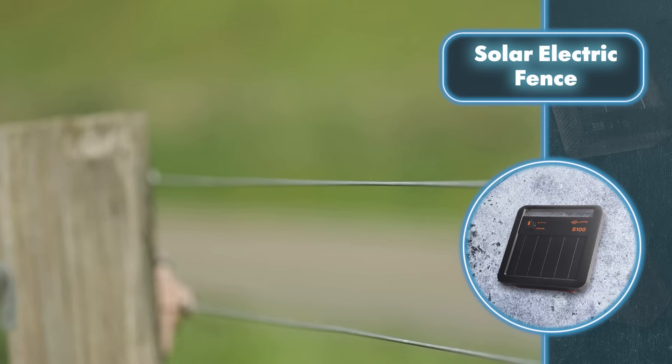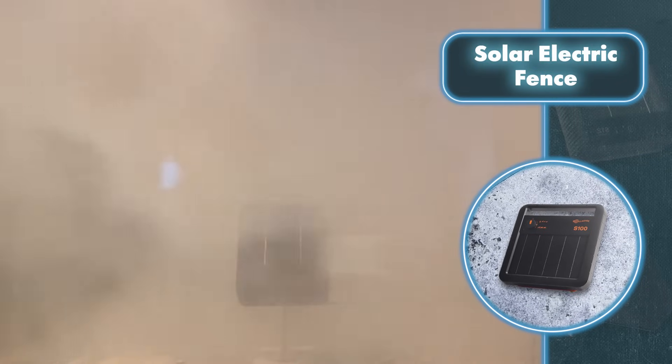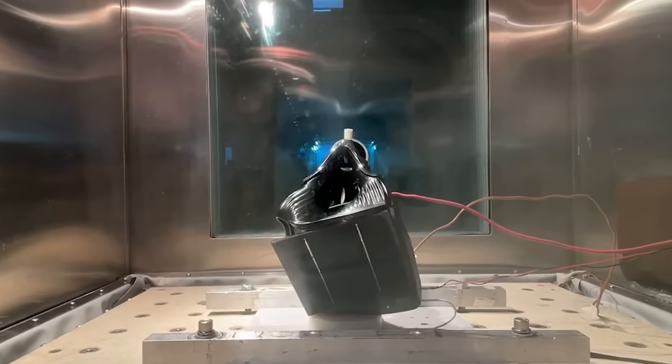Gallagher nailed it. The devices are waterproof and can handle temperatures as low as minus 58 degrees Fahrenheit. Additionally, during tests, the devices kept working even after being exposed to a temperature of 356 degrees Fahrenheit.